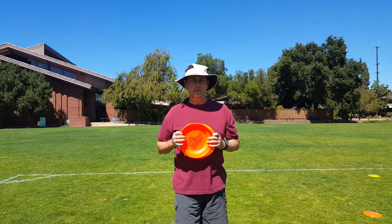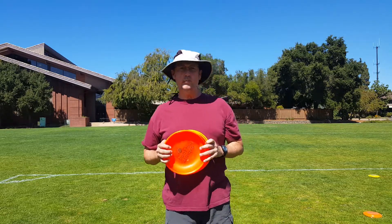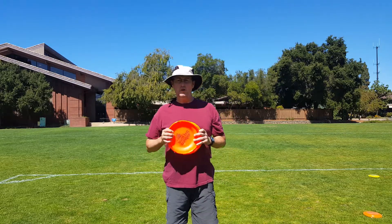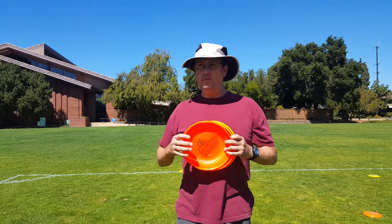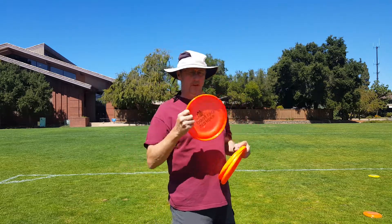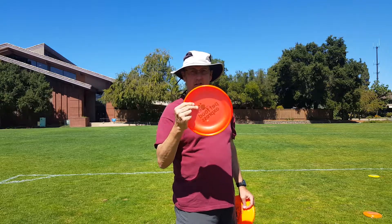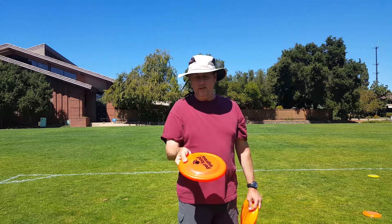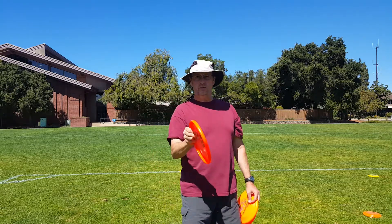First, grip. Whatever is comfortable is your grip. Don't worry about anything else. You want to be able to deliver the frisbee where you want it to go more than anything else. Some people, when they start working on these different grips, whether their finger naturally lays here, goes inside, on the outside — see where my thumb is. It's right about here, but it could be here. It doesn't matter. Whatever works for you.